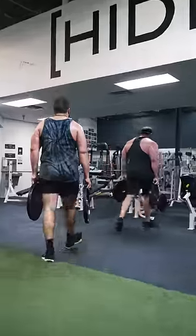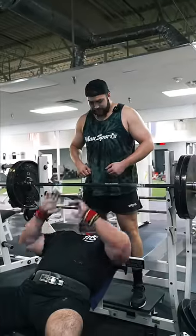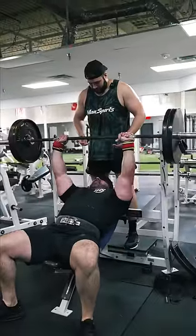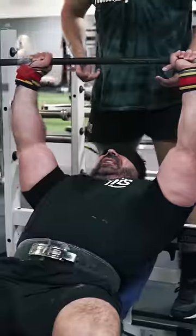All right, for this video we're gonna do a blindfolded incline bench, see if my dad can guess the weight. You ready? Yeah. All right, what do you think it is? That was probably... was there any weight on there? It felt like the bar.